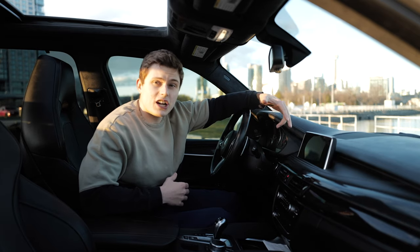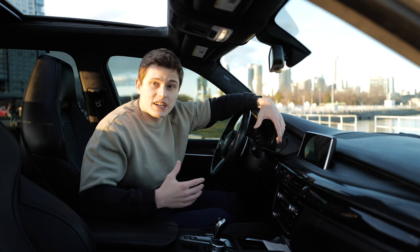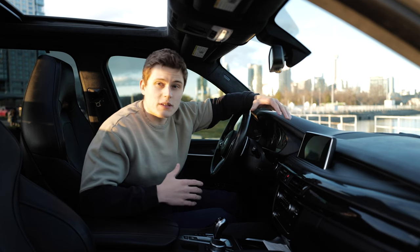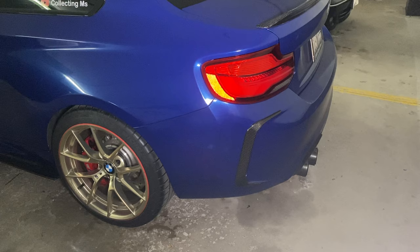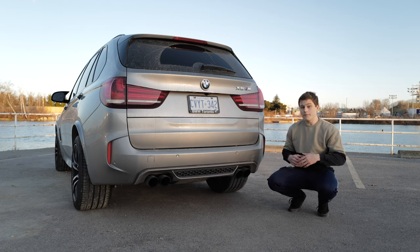When our BMWs are in sport mode the exhaust flaps are open, but they don't stay open. Depending on how much gas you're giving it, what gear you're in, and what speed you're going, the valves are either open, closed, or only partially open — meaning they don't get as loud as they could. But there's actually a way to keep them open all the time, meaning a louder exhaust and some crazy cold starts.